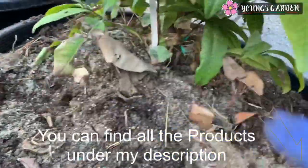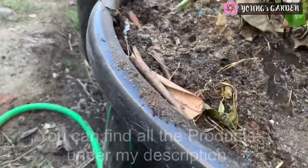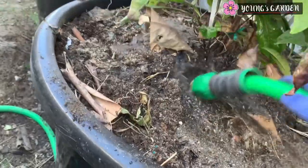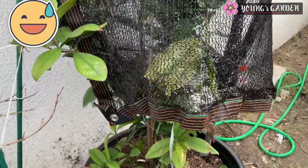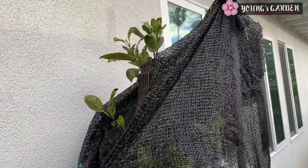You can find all these fertilizer products under my description — all the stuff that I use. And of course you have to water it down and let it drain. Because this is on the west side where it gets hotter and warmer, the leaves tend to burn, so I had to throw on a shading cloth to protect the plants.